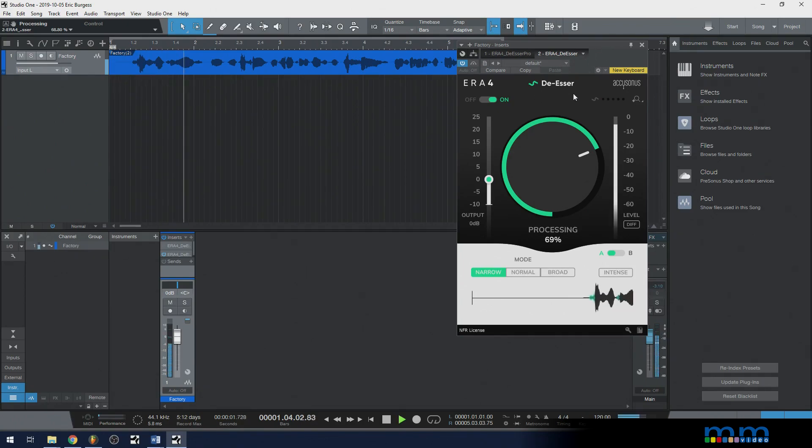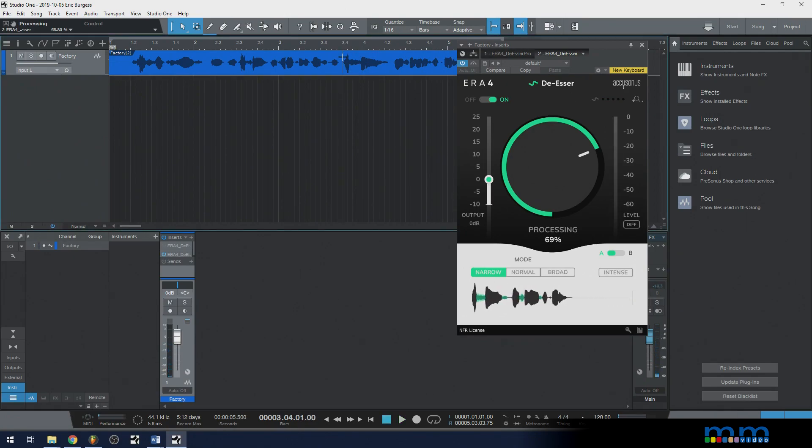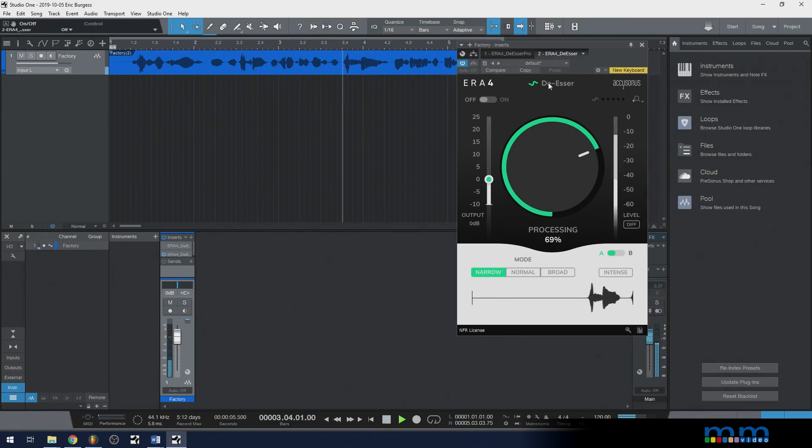You want to use a de-esser in order to reduce the S sounds in someone's recording. Let's pick a specific S sound and observe it. Here it is off: S sounds, S sounds. Here it is on: S sounds, S sounds. So you can hear it's been dampened quite a bit, but not removed — because if it was removed completely, that would sound weird.